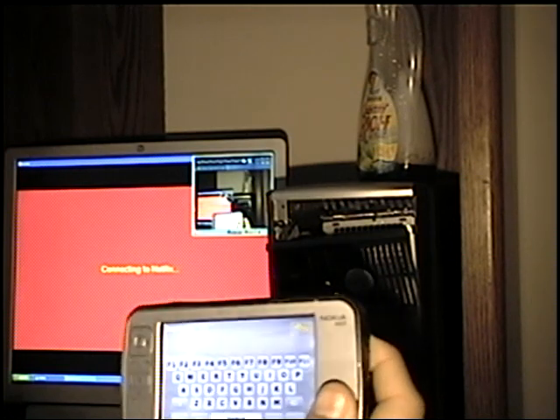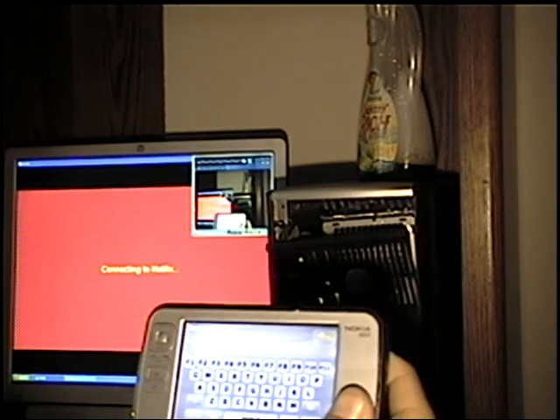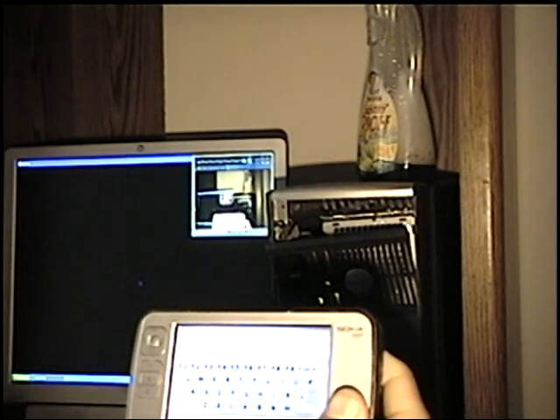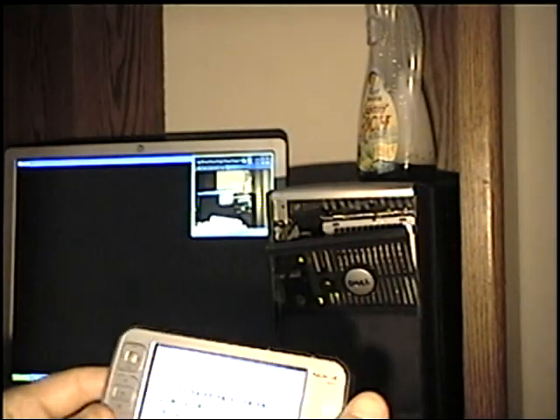I've also got another app that I don't currently have installed anymore because it requires a server on the PC, but it links into the media center so you can look at channel listings and everything on it.